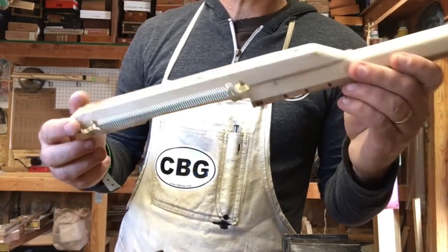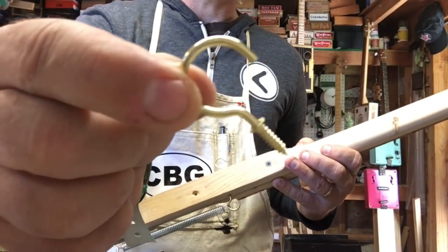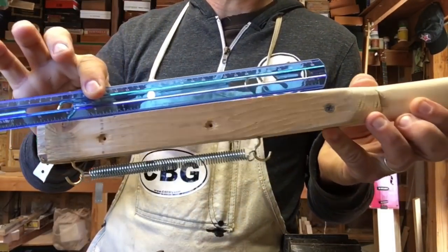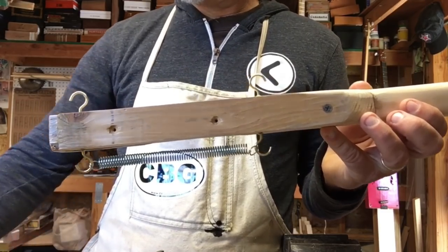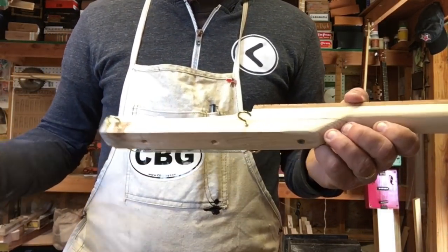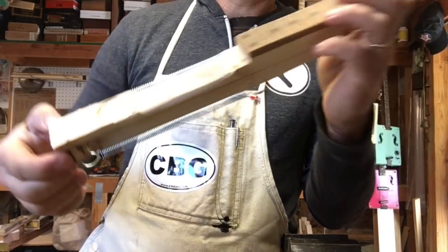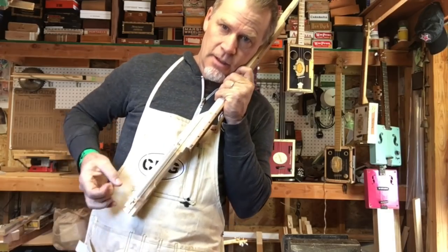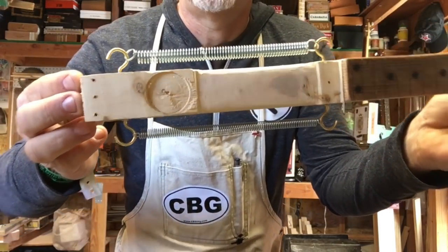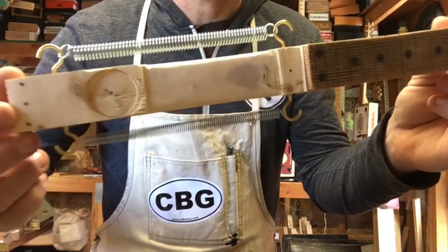The next tip is adding springs for internal reverb. I get these little hooks — you can get big hooks or little hooks, doesn't matter — and I place them on the inside, about eight inches apart or so, just a ballpark. There's no exact science. You can experiment with different sized springs: fat springs, skinny springs, long springs, short springs. Just stretch them out, put it up to your ear, give it a little bang, and you can hear the different tones. I get my springs anywhere — big box stores, online, garage sales, wherever.